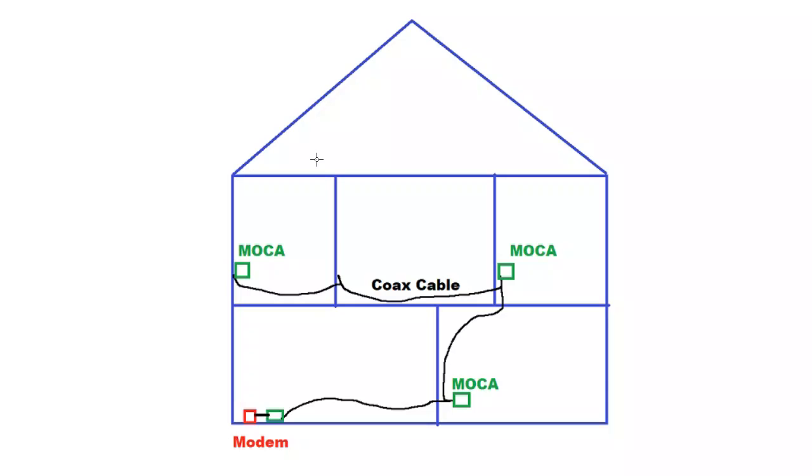I've had a few requests from people with regards to explaining what MoCA is. MoCA is basically a way to use coaxial cables as Ethernet cables. That's the best way to think about it.